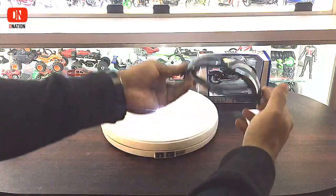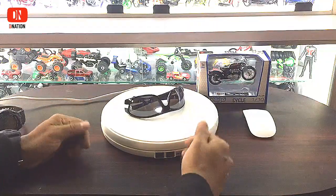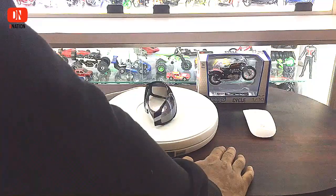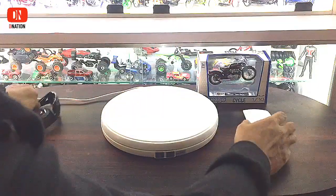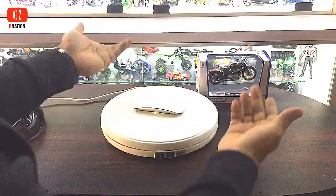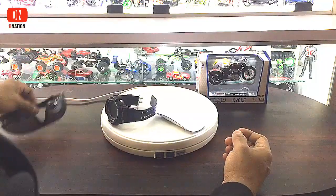Well guys, let's use a couple of our daily used items to see how it looks on this display stand. Now let's try displaying multiple objects, just so you know that anything is possible with this display stand.